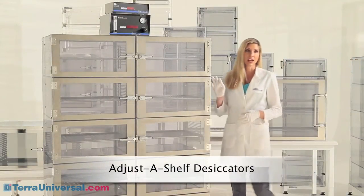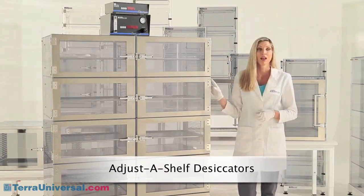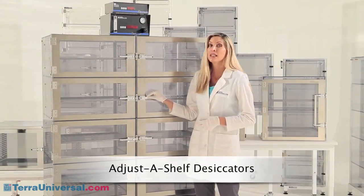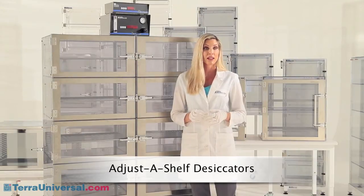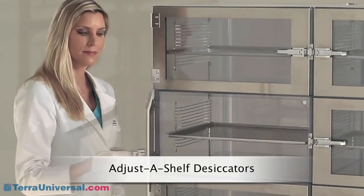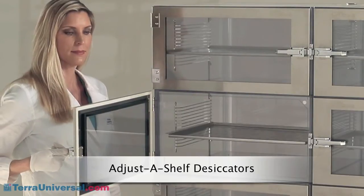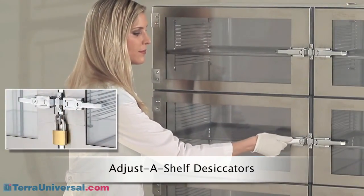Terra's adjust-a-shelf desiccators provide greater versatility and more nitrogen control options than other plastic chambers. These cabinets reflect over 30 years of continuous product improvement, making them the most advanced on the market. The ergonomic lift latch design eliminates lateral strain on hinges as well as the metal-on-metal contact inside the chamber common with rotary twist-style latches. Terra's standard desiccator lift latches are chrome-plated, but 100% all 304 or 316 stainless steel upgrade latches are available for the most contamination-sensitive requirements, preventing flaking corrosion and contamination that can result over time with chrome-plated models. Latches can also be specified with security locks.